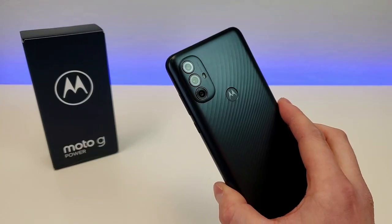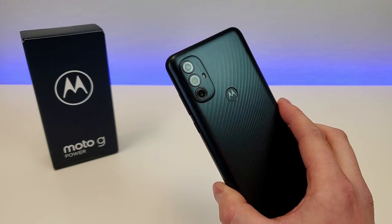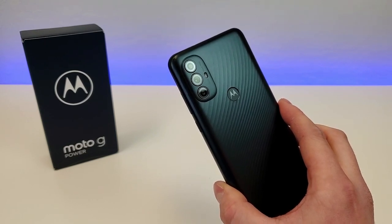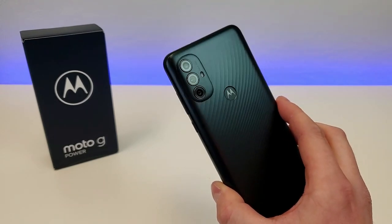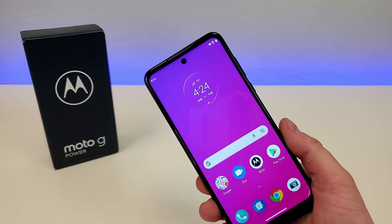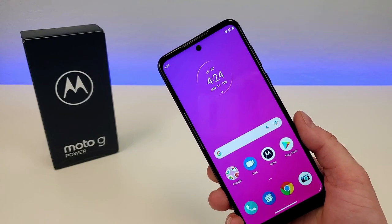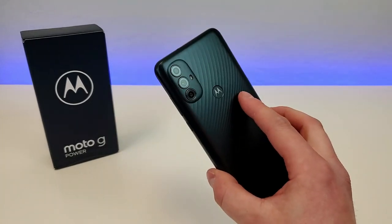Taking a look at the back of the device, we're getting a triple camera setup: a 50 megapixel main camera, a 2 megapixel depth sensing camera, and a 2 megapixel macro camera for close-up images. This phone does support portrait mode for both the rear and front cameras, which is definitely very nice, especially if you like to take those photos with nice blurred-out backgrounds.